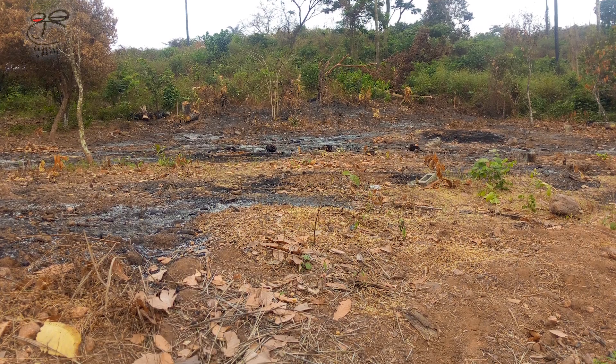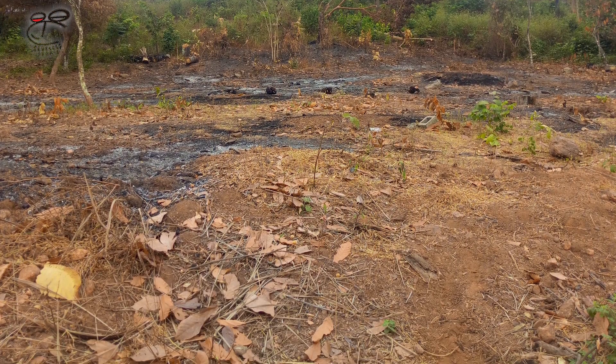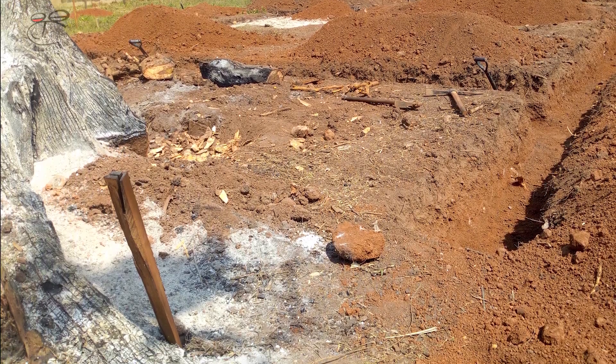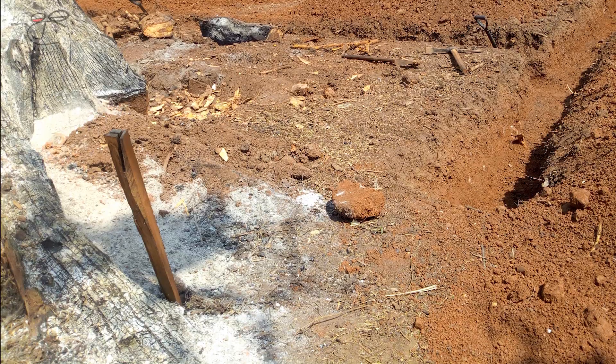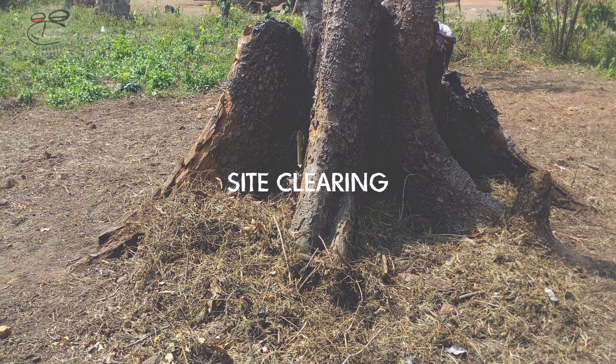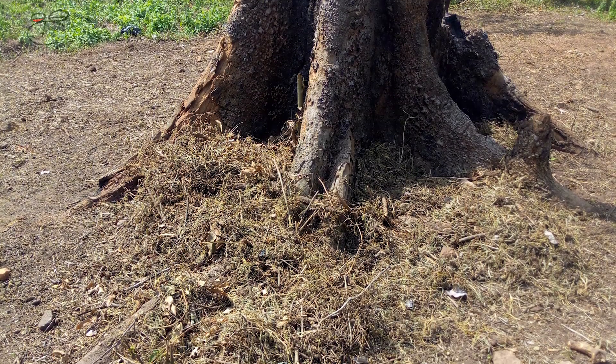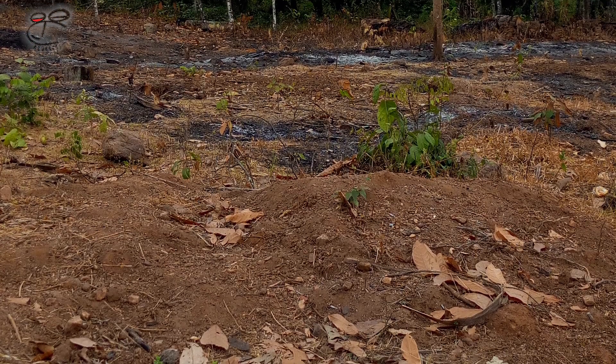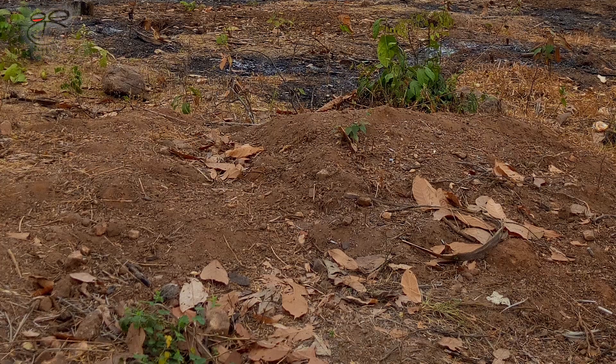Let's move on — this is assuming all necessary permits for building have been obtained from the appropriate authorities. First step: site clearing — removing site debris and obstructions that may get in the way of the objective.